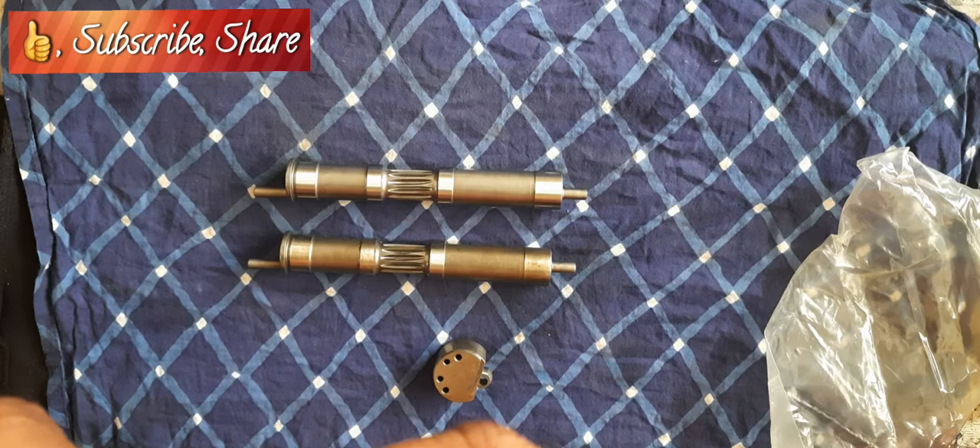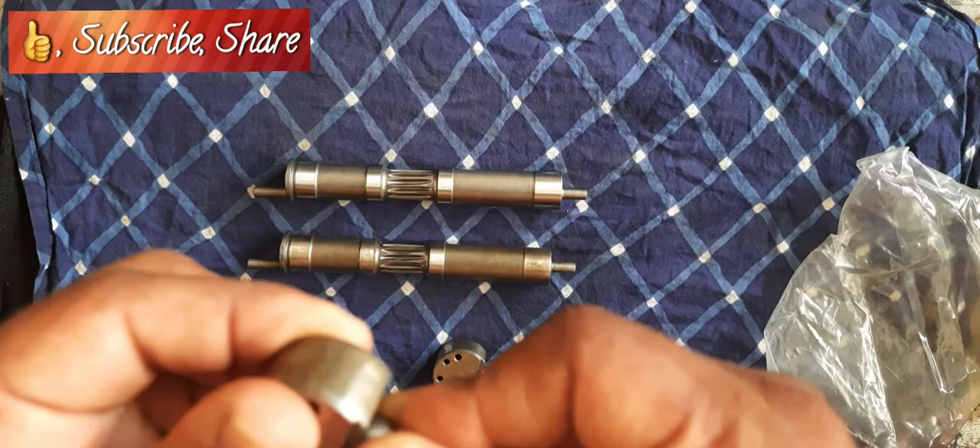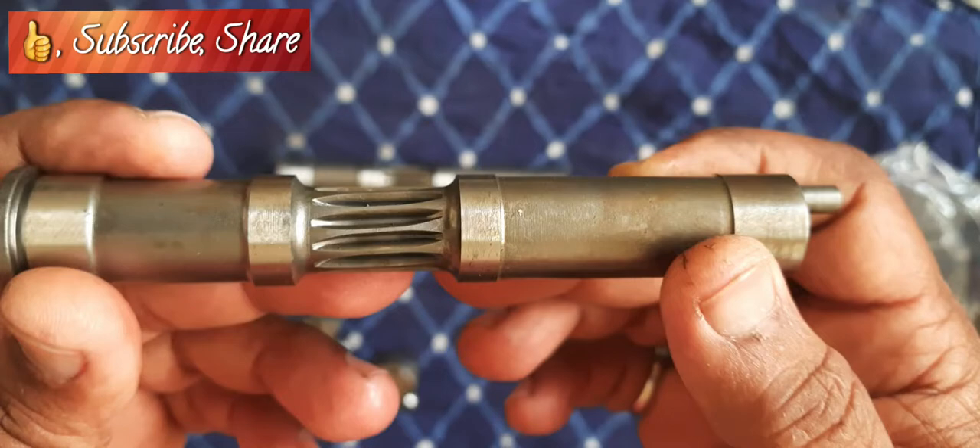It became a little bit loose and this is also eaten up. If you see, there is metal chipping inside. What I feel is the inlet is okay but the exhaust had gone haywire and it became loose.